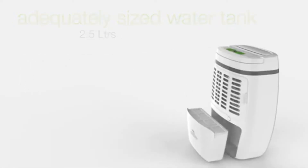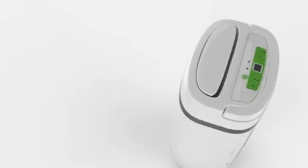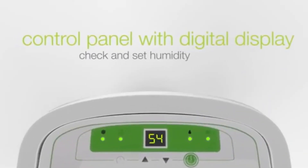It comes with a water tank that can hold up to 2.5 liters of water, and that's the control panel with a digital display.